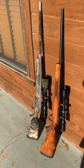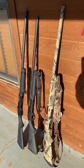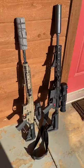This one's a .270, the other one's a .270. For duck hunting, we've got some Benellis. We've got a Super Black Eagle — that's the camo one — and then a 20-gauge M2 and a 12-gauge M2.